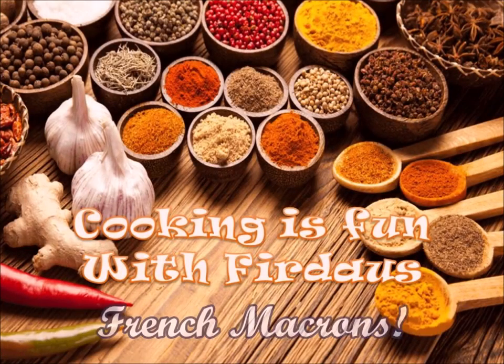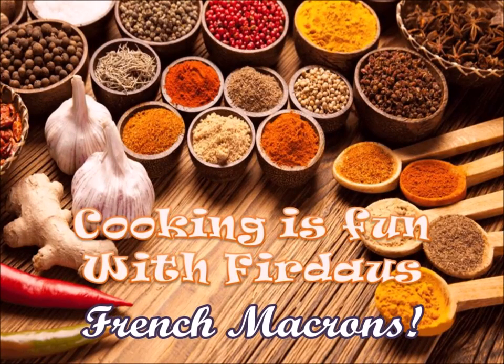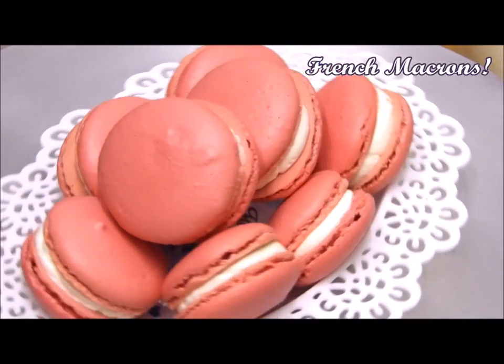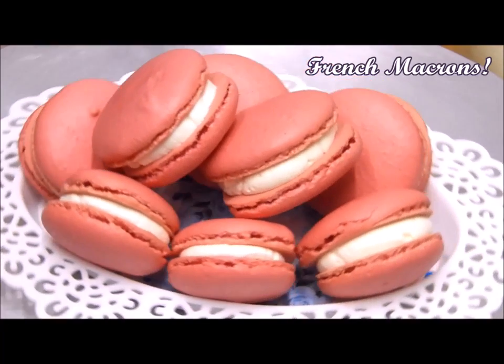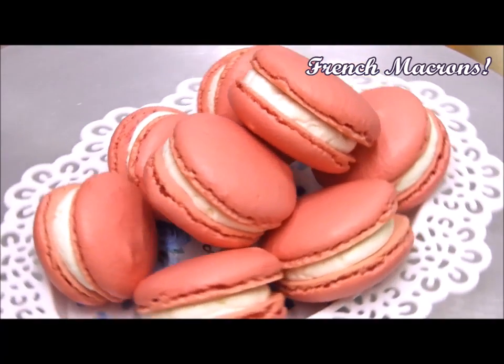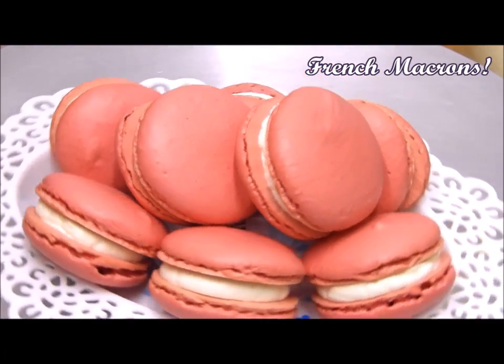Assalamu alaikum, welcome to Cooking is Fun with Firdaus. Today's recipe is French macaroons — these are one of my favorite recipes and I'm very happy to be sharing it with you. If you follow the simple steps I'm showing you and measure the ingredients correctly, you will also get such wonderful French macaroons.